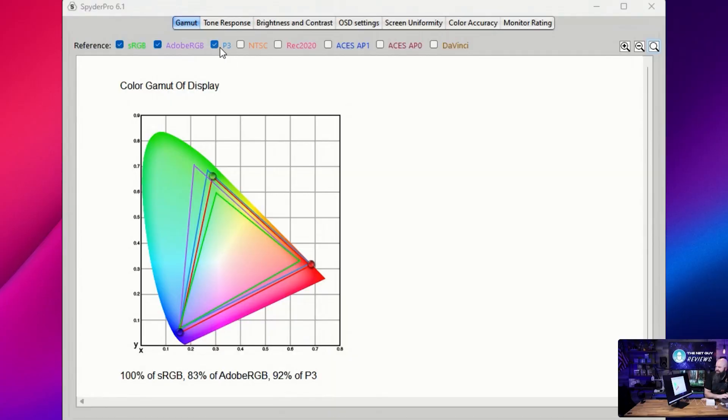We're looking at the P3 color space, and they've added Rec. 2020 and NTSC as well, represented as triangles. Regular sRGB — what most games use — is the small triangle. The red triangle is what this monitor outputs: it's doing a full 100% of sRGB, 83% of Adobe RGB (the purple triangle, for proofing and photo work), and almost 92% of DCI-P3. From that view, this monitor is doing really well.